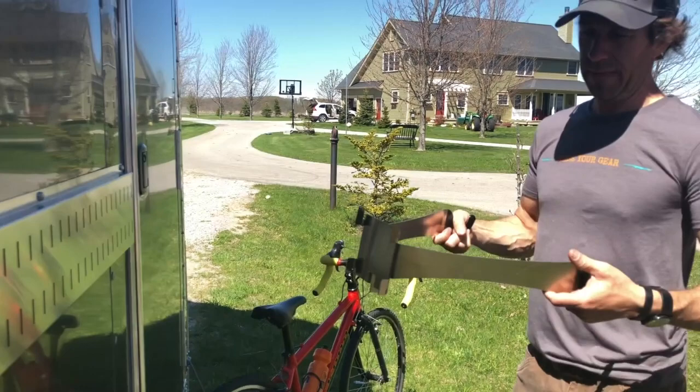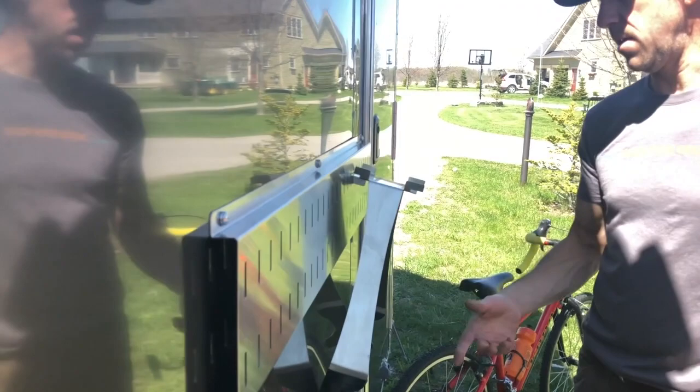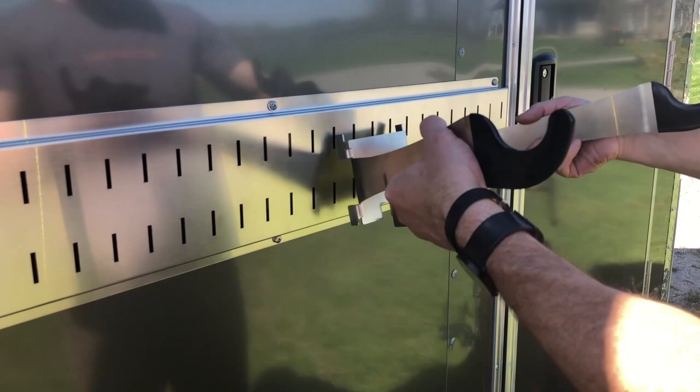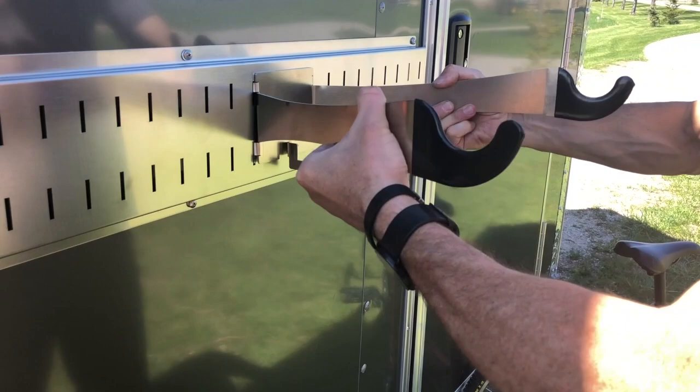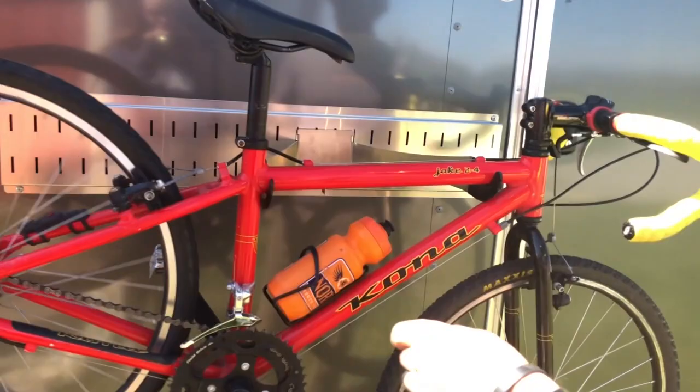It's got a stowaway hook so you can hook it on here and you're not running into it when you walk by. To put it on, slide the front teeth in, lift it up, push the unit all the way up, drop the bottom teeth in, then push down. For smaller bikes it's flexible enough where you can put the back tube on — just squeeze a little bit, slide it right in there, work on the bike. For larger bikes, put the rear on, put the front on — good to go.